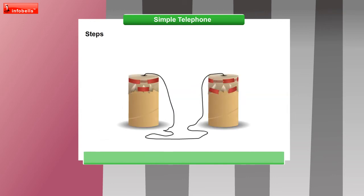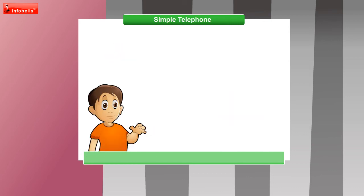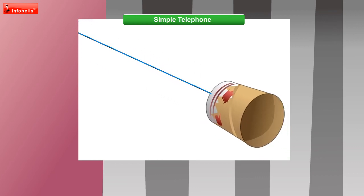Your personal messenger is ready. Use the tubes as a telephone and talk to a friend. Make sure you keep the string tight. How does it work? Sound waves from the mouth make the paper and string at the end vibrate. The vibrations travel along the tight string, and the string makes the paper vibrate, reproducing the sound of the caller's voice.